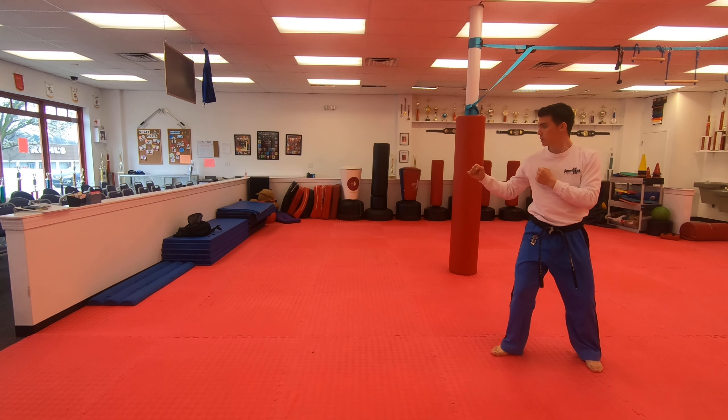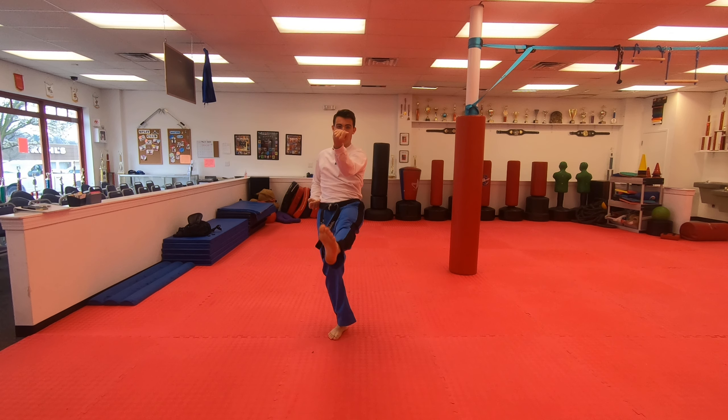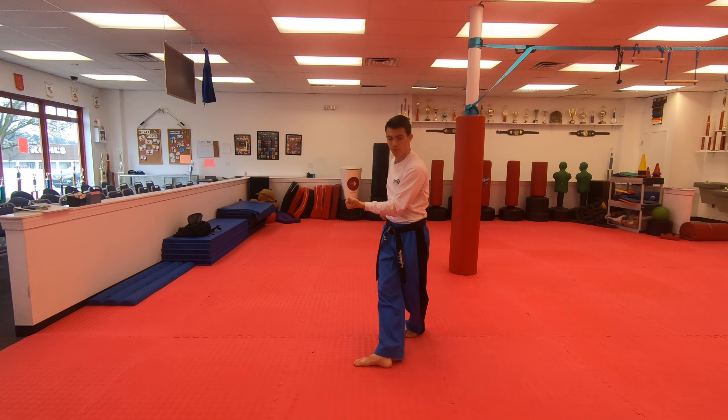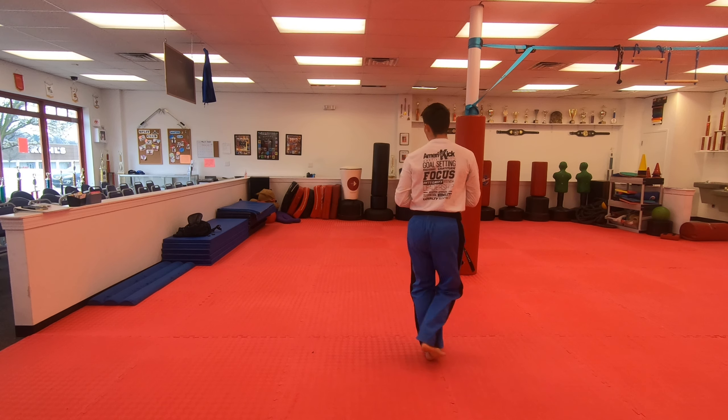And then I cross out in front and do a double cover out. So again: inward block, front kick, circling elbows, C-step, elbow, hammer fist, I cross in front, side kick, front kick, and then guard out.